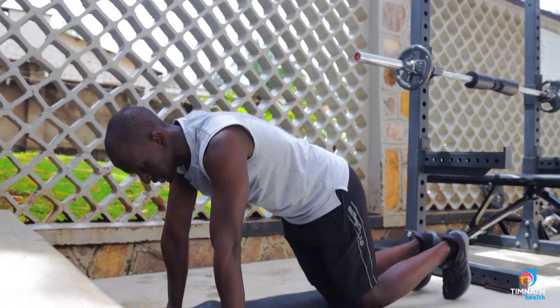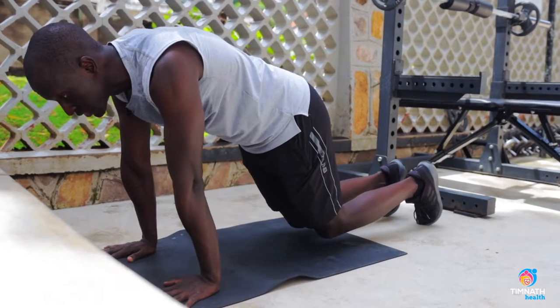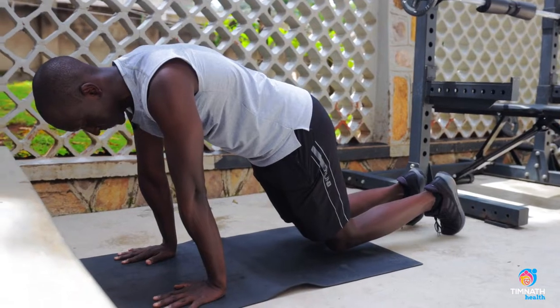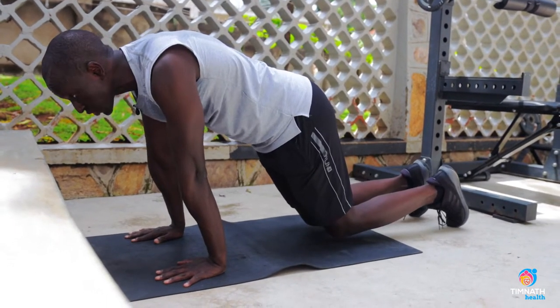Then what you want to do is get your knees slightly off — just one inch off — and lean forward. Hold it like that. The more you lean forward, keep those knees low, don't take them high. Keep them low, just one inch off the ground.